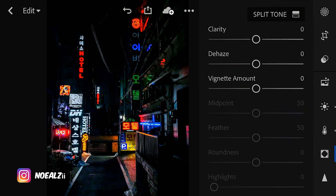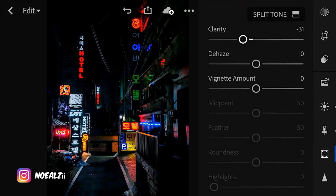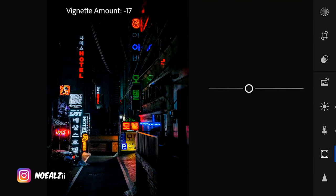Now I'm going to decrease the clarity because I like having a little kind of glow around the neon lights, and I'm going to give it a vignette — something like negative 15.